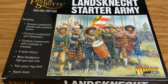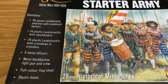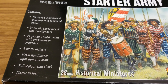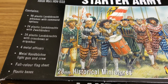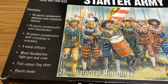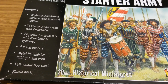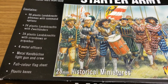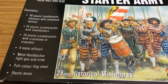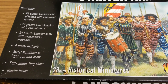You get a huge amount in these starters: 96 plastic pikemen with command options, 24 Zweihänder two-handed swordsmen, 24 ranged units — crossbows or arquebus — four metal officers, and what's called a metal Hackbut, basically a light gun with crew.